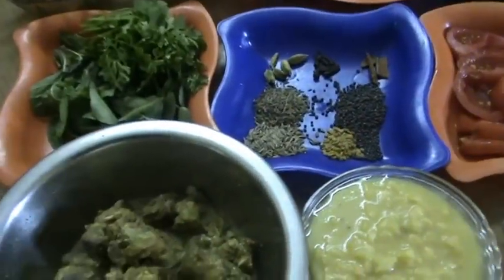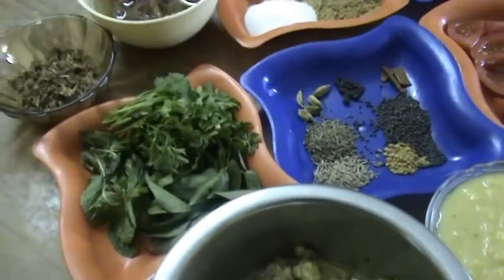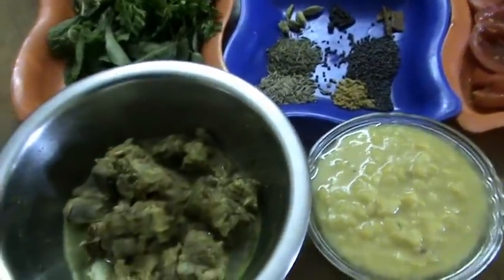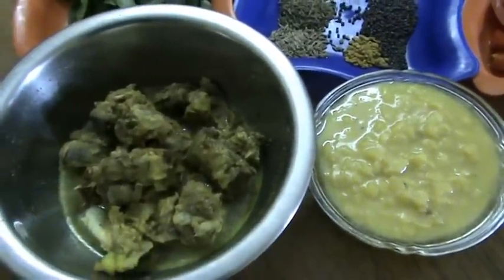Hi friends, welcome to South Indian Cuisine. Today I am going to show you one more mutton recipe that is very famous — mutton dal cha.